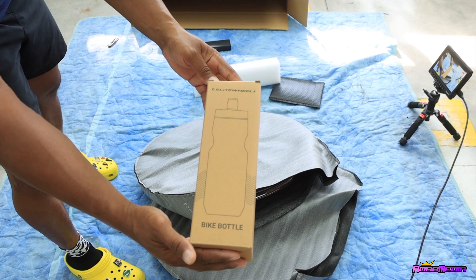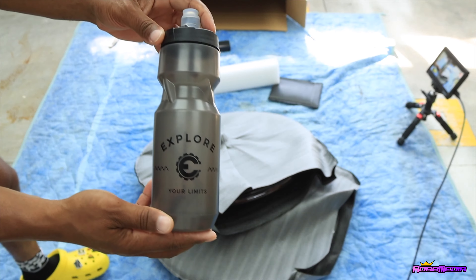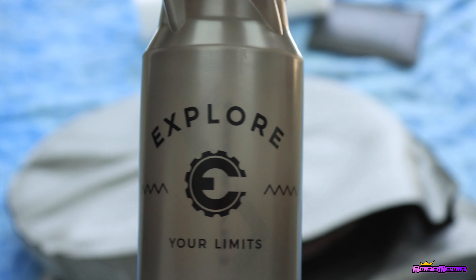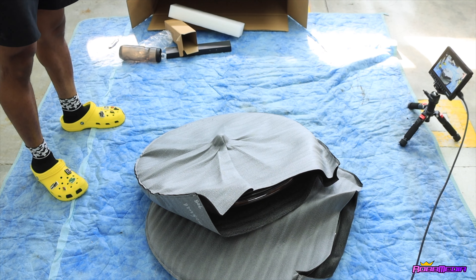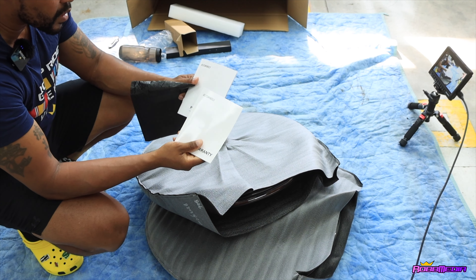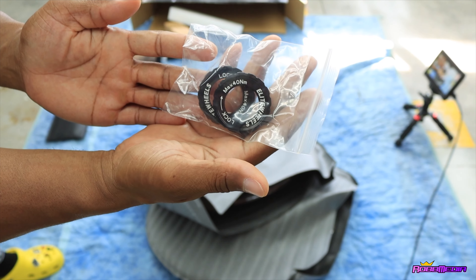They come with the Elite water bottle. I do want to see what this looks like real quick — oh, I'm feeling it, like a smoke black. That's pretty clean. Got that smoke black on there. And inside here is this little bag — open this one up and it is your warranty information, your product manual. And these are your lock rings.